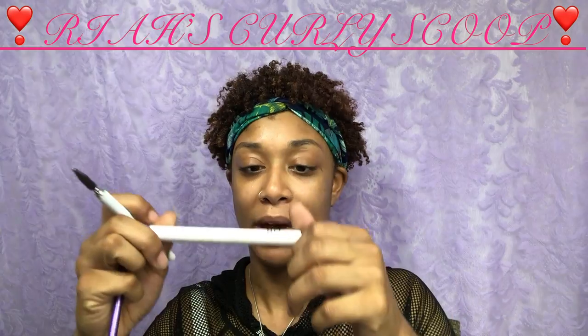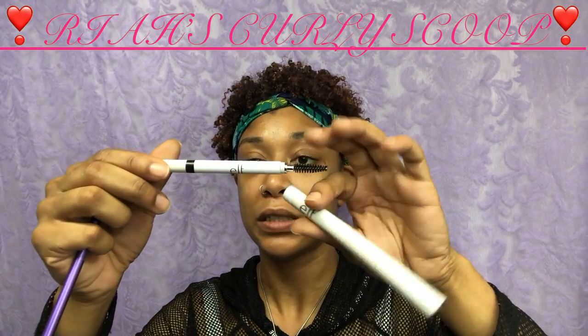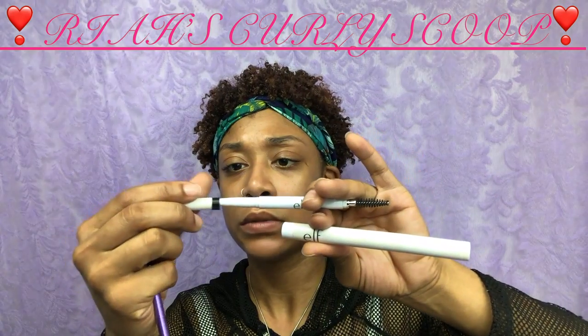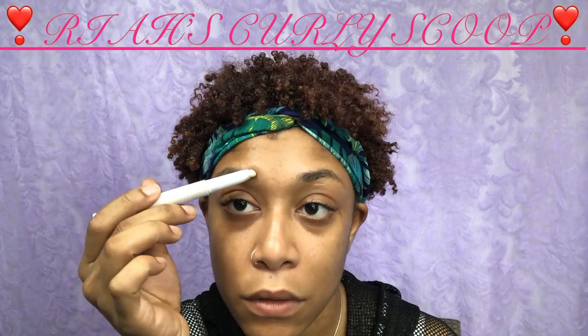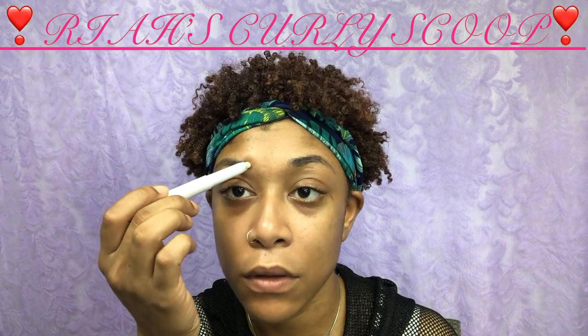I'm using my ELF brow gel pencil, and also my ELF brow pencil — it has a nice little spoolie on the end. This is deep brown, sorry, excuse me. Then I'm going in with my Real Techniques brush.